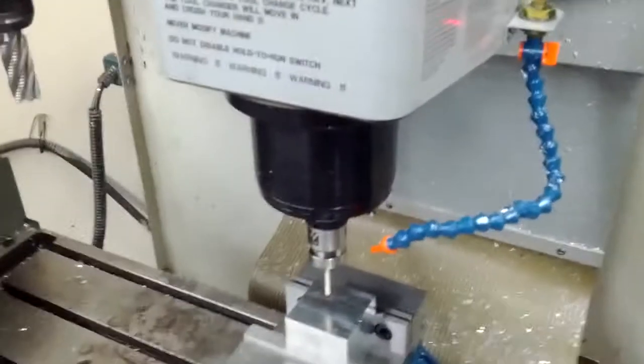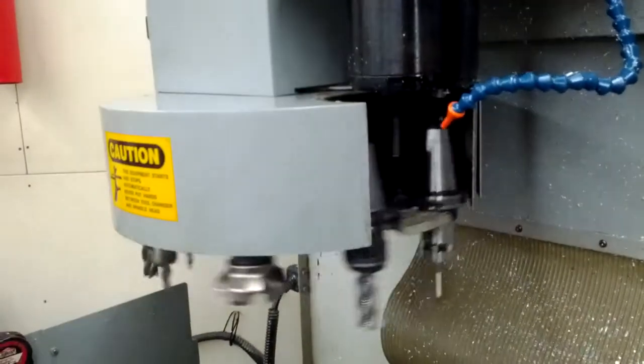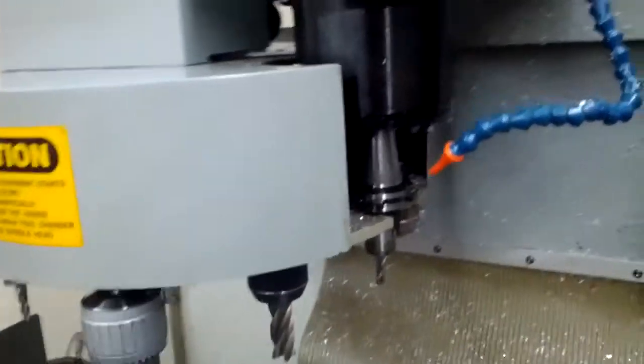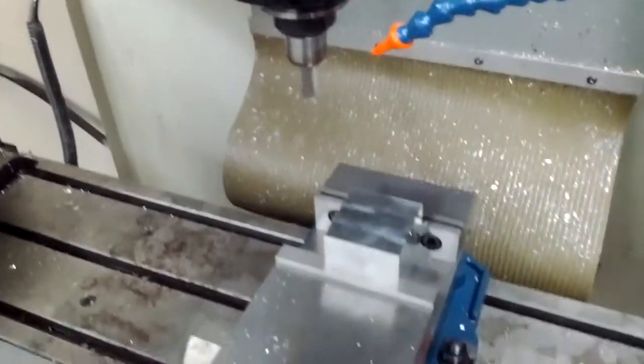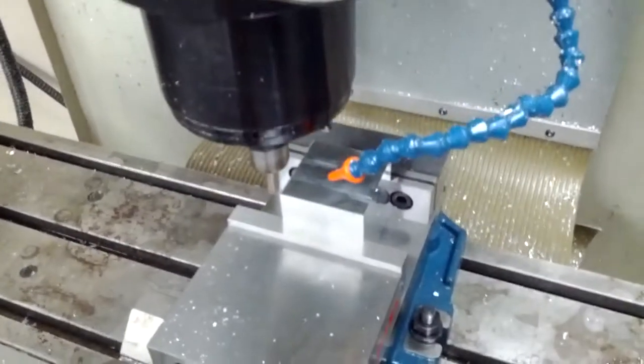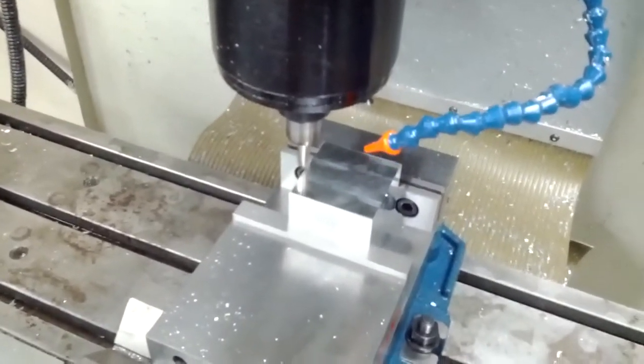Now that it's got that coordinate system centered, it's going to run up and do a tool change to the ball mill. We'll drop that back down and run a chamfer around all four sides.